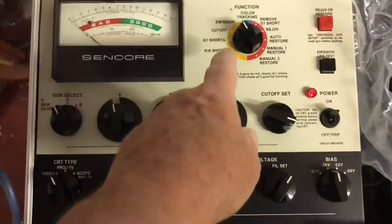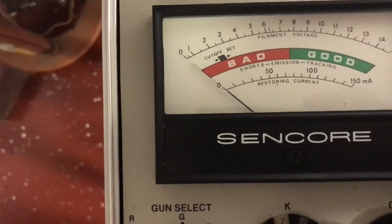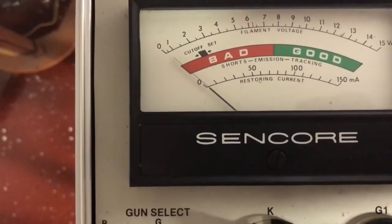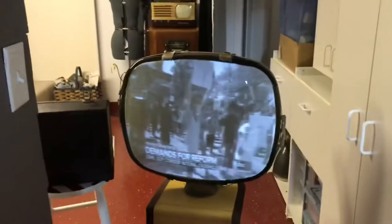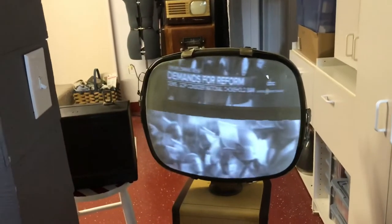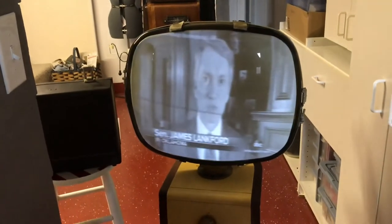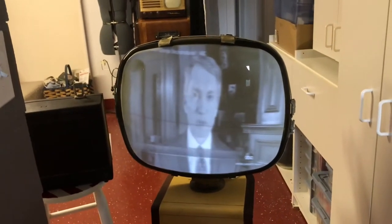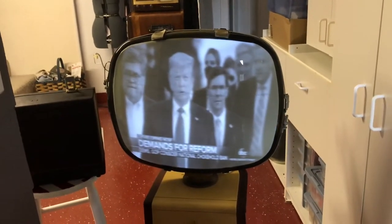This is the emission test — I don't know if you can see that but the needle is moving just a little. Well, this is after a rejuvenation. It's certainly a watchable picture now; whether it holds, that's the question, but much better than it was.